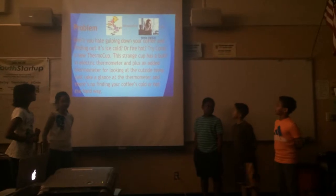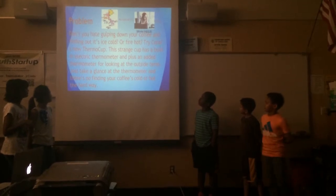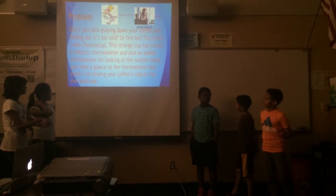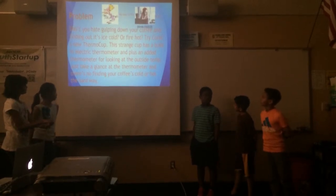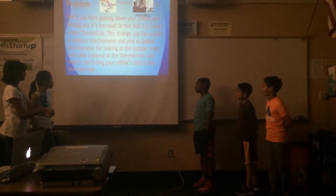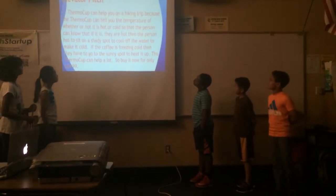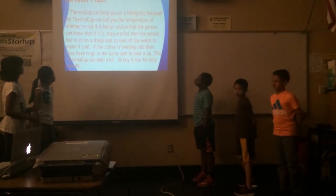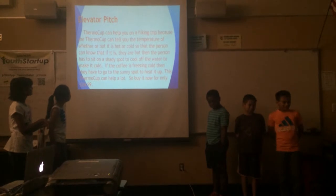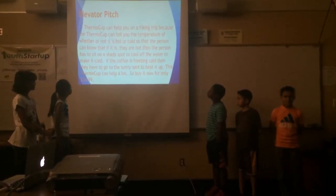Don't you keep gulping down on your coffee and fighting out with ice cold or fire hot? Try corals and you'll do a broken cup. This strange cup has a built-in electric thermometer plus an added thermometer for looking at the outside cup. Just take a glance at the thermometer and there's no finding your coffee cold or hot the harder way. The thermal cup can help you because it can tell you the temperature of whether or not it is cold or hot, so that the person can know.